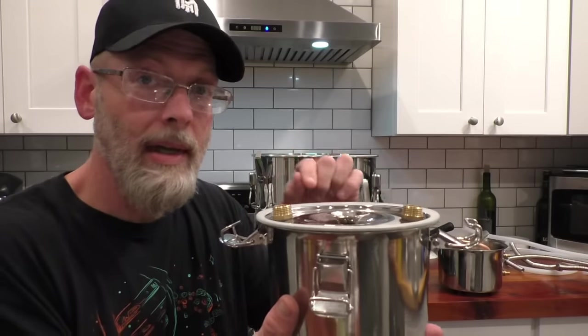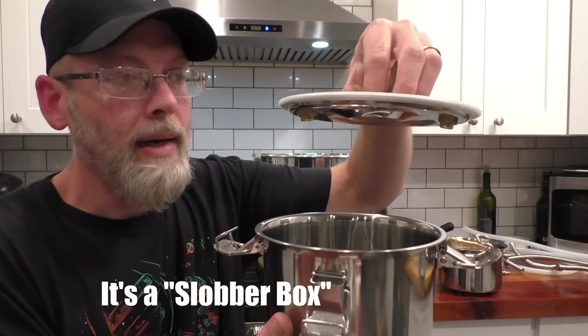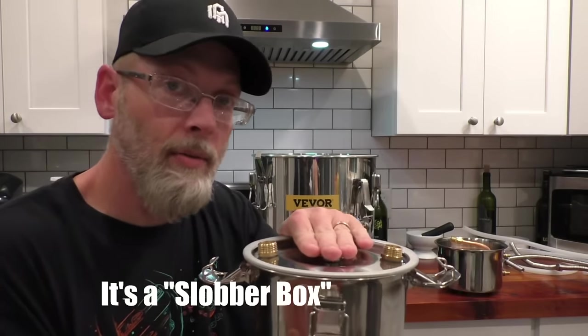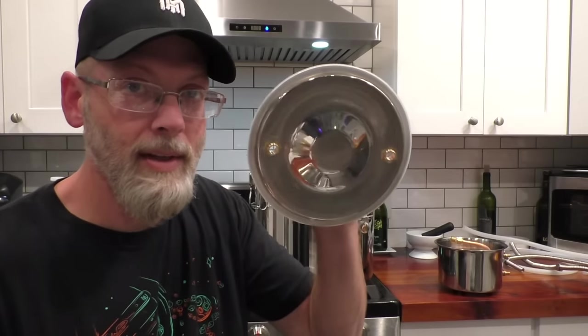I wanted to point out one thing: this unit is supposed to have a thumper with it — this guy right here. But this is not currently a thumper, because it has no down tube, and it doesn't come with one. So to me that's a bit of a problem — one, it's mislabeled; two, they don't have anything specifically made to give you a down tube. However, for no extra money you can use what's in the box to make a down tube and turn it into an effective, usable thumper.